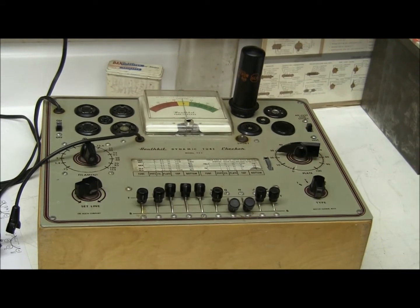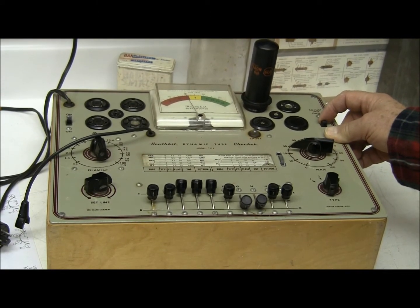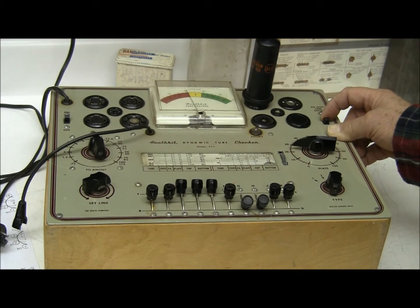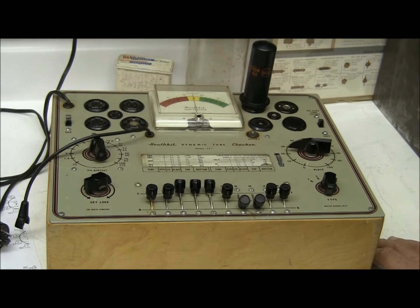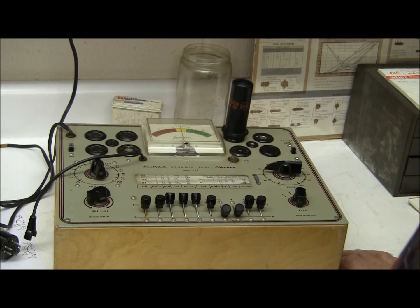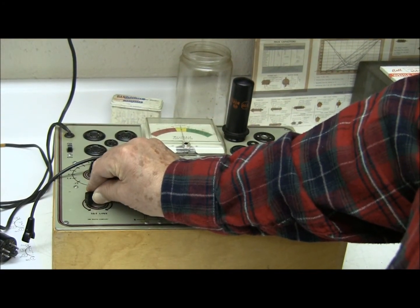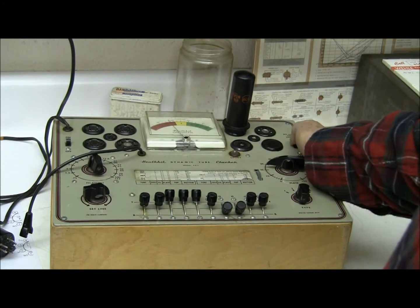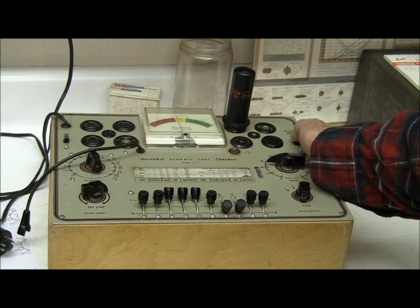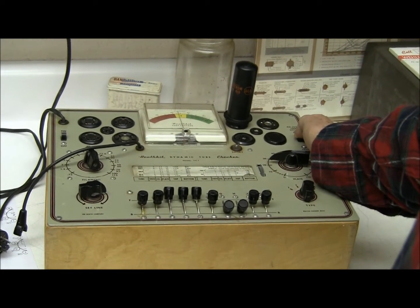I put this other tube in just to see how it reacts on the same setting. It's moving up a little bit. I've had this tube since the early 70s and don't think I've ever tested it. After adjusting the line voltage just a bit — that's a doubtful tube. It's going up a little, but if I have to run it half an hour to warm up, it won't hang in there well in the circuit.